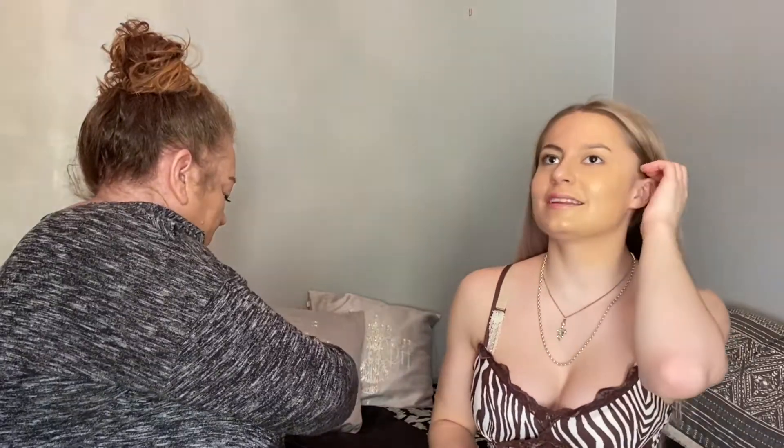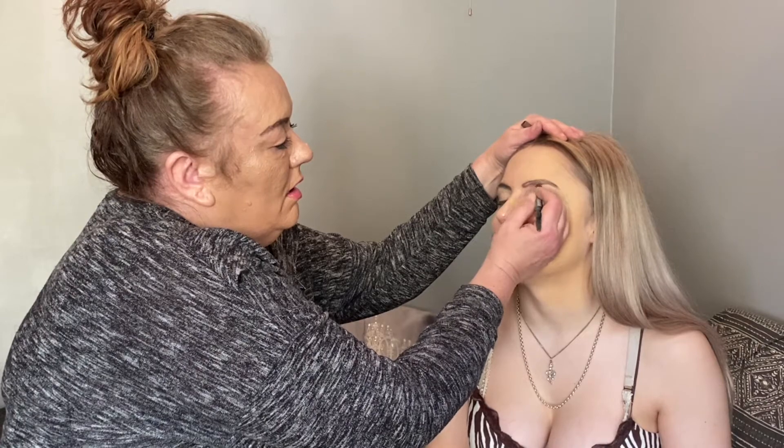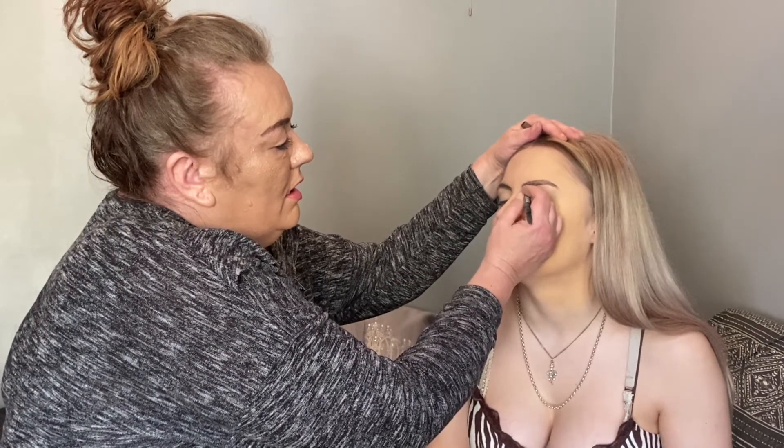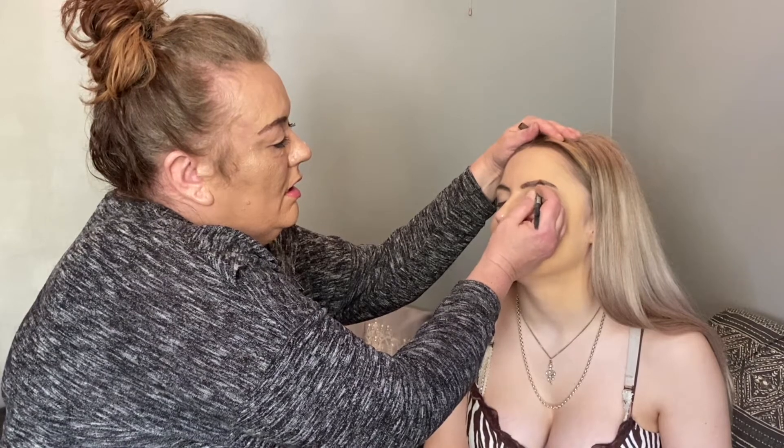I might as well just get the brows out of the way. Where's your brow pencil? Mum's taken mine — she's just trying to sabotage the makeover. You've actually got the worst eyebrow; I find this eyebrow harder to do. It's a little bit thicker than the other one. Good luck, because the other one was difficult.